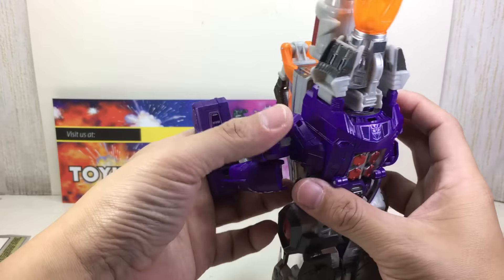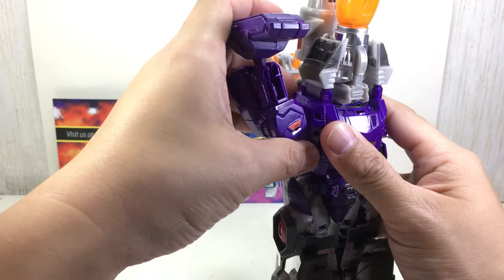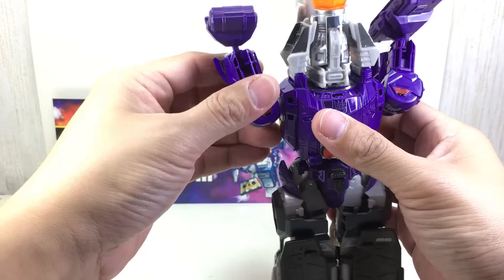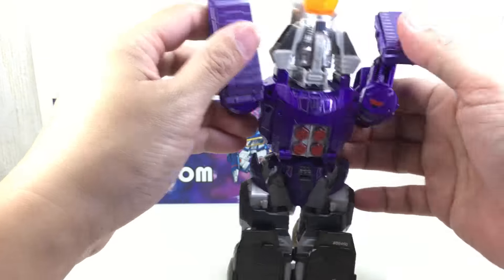Alright, let's get him into robot mode — this is the best showcase of these Reprolabel stickers. The robot mode: they really nailed it for this one.